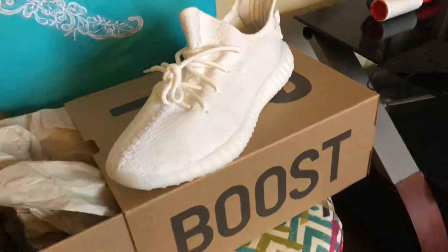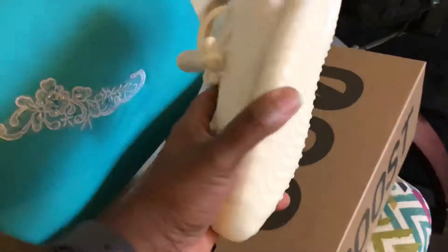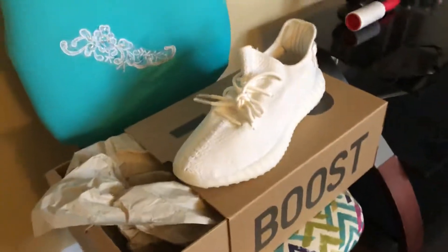Just a quick stunt showing you the Yeezy Boost. See y'all next time — peace!